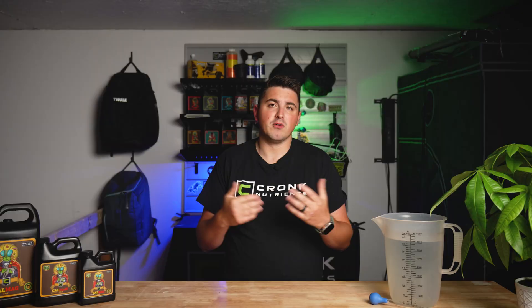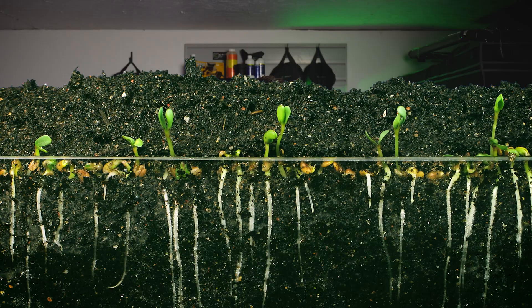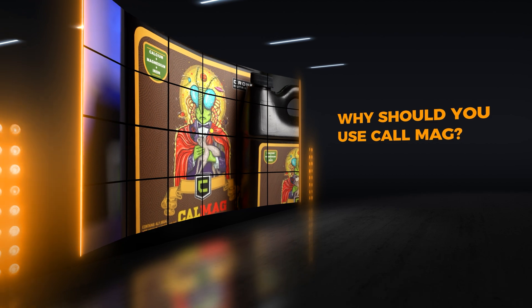Using CalMag is crucial for preventing nutrient deficiencies that can lead to weak growth, yellowing leaves, and poor yields. Whether you're growing vegetables, flowers, herbs, or the devil's lettuce, CalMag ensures your plants get the essential nutrients they need to thrive. Think of CalMag as a multivitamin for your plants. Calcium builds strong cell walls, magnesium aids photosynthesis, iron supports chlorophyll production, and nitrogen boosts overall growth and keeps your plants nice and green. By providing these essential nutrients, CalMag helps your plants grow stronger, healthier, and more productive.